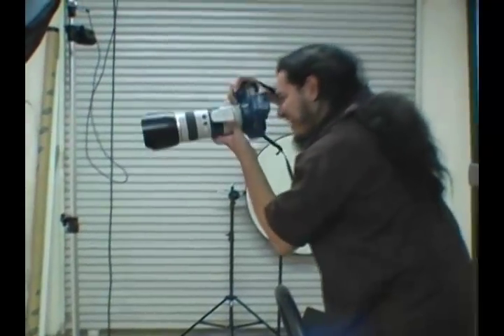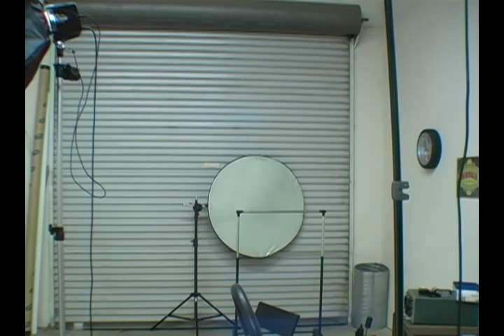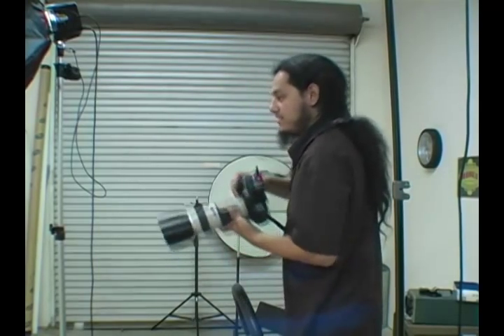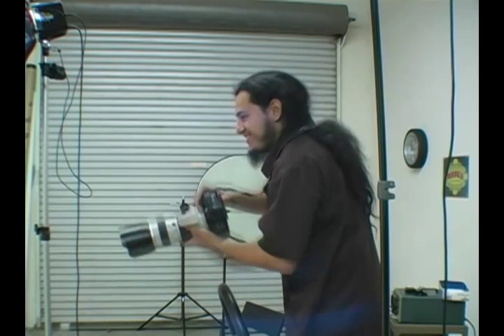Looking right here for this shot, I actually want Megan to turn her body directly towards me. Remember, it's not a rule set in stone to not have people facing directly towards you. I love this shot with the butterfly lighting. Megan's going to bring her hair down — beautiful. Now Megan, just look right at me. Bring your chin down just a little bit — right there. Just give me the blankest look you can.